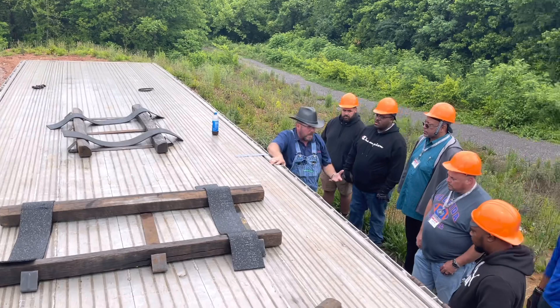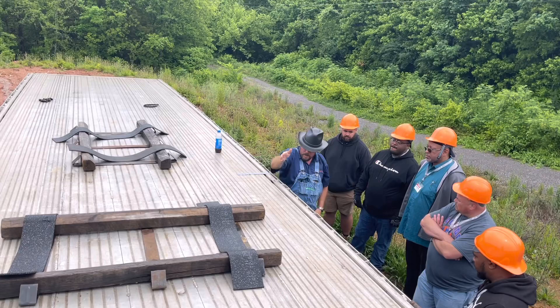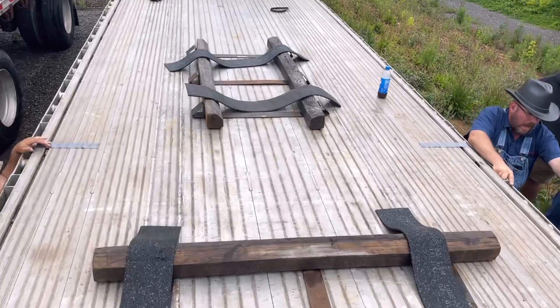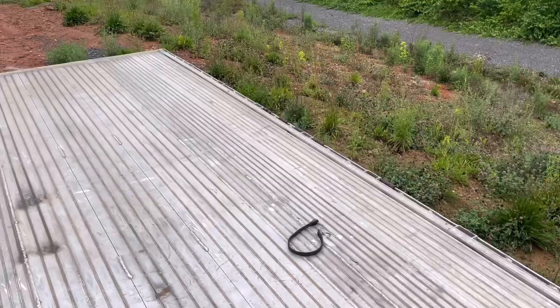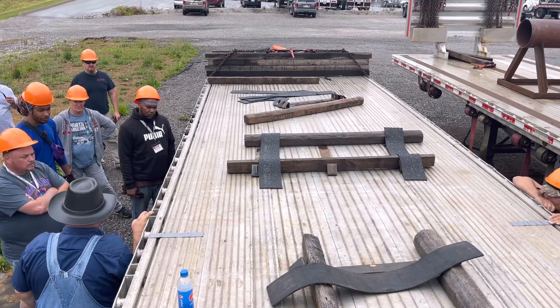So if you're loading long product, first you've got to know how long it is — say it's 30 feet long. On a flat bed you're going to load everything off the center. So if this is my center, let's say this stake pocket is my center — I want half of my product in front of the light, half behind. On the new extreme trailers it's very noticeable. From stake pocket to stake pocket it's two feet.